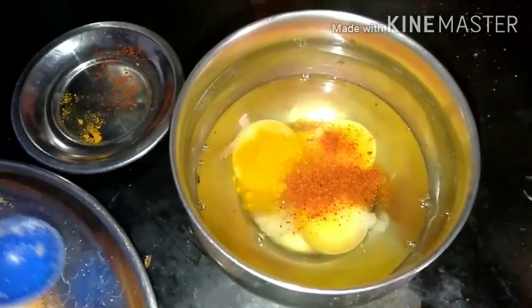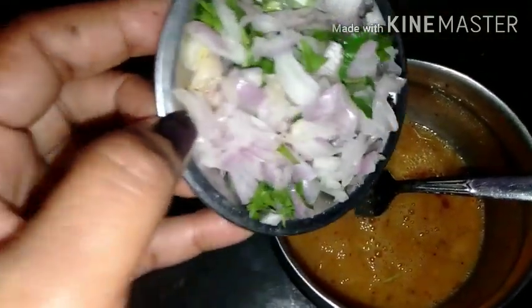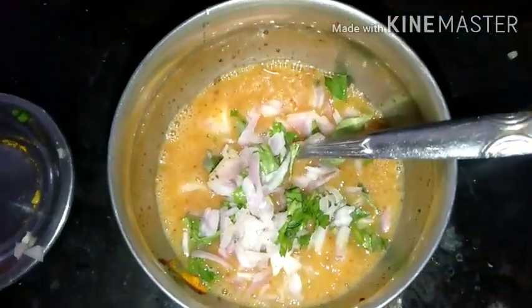We will cut the ingredients as well. I am going to cut the onions, mirchi, some garam masala, some vegetables, and I am going to cut them. After the heat, I am going to cut the eggs and make the egg mixture.